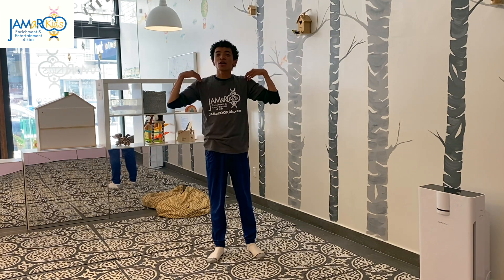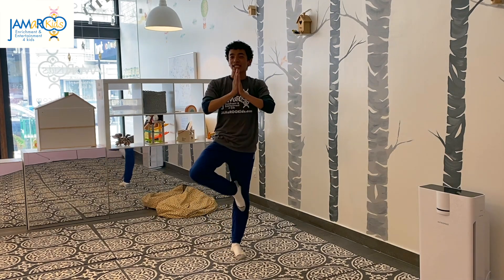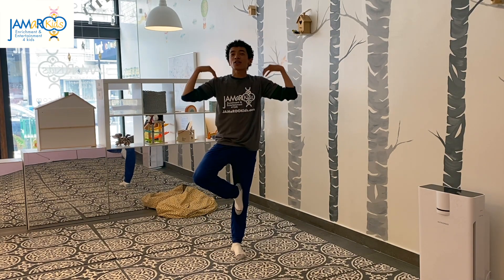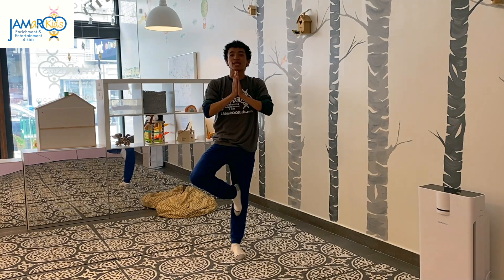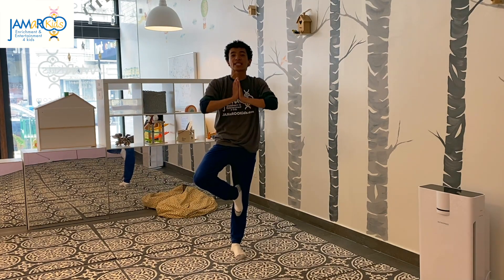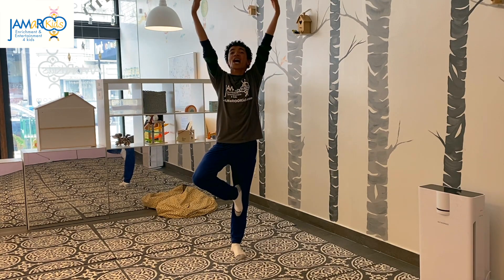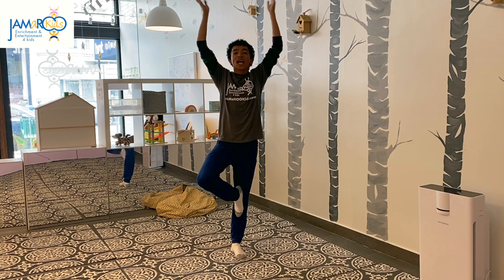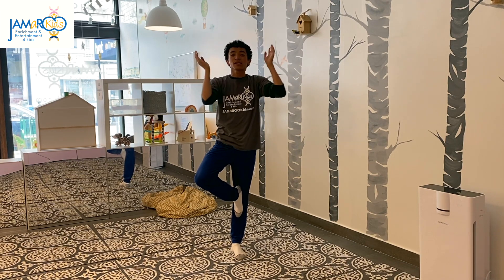Head, shoulders, do the tree yoga pose. Head, shoulders, do the tree yoga pose. Reach up real high, breathe in through your nose. Head, shoulders, do the tree yoga pose.